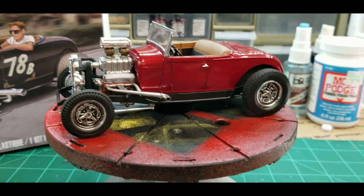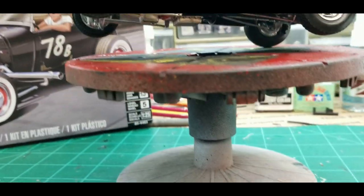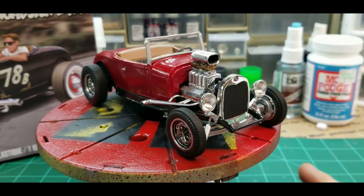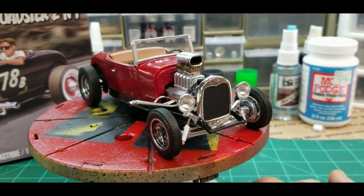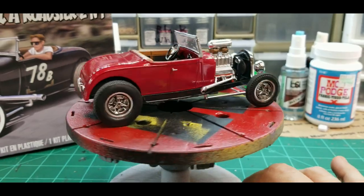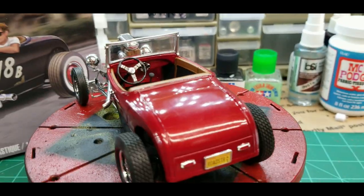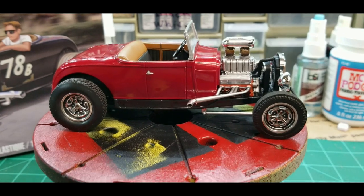The firewall completely swallows up the distributor — it's still there but you can't see it. You can see the spark plug wires if you look under the bottom, but who does that? It sits on a shelf. The only time it gets picked up is if a little niece or nephew comes over — and they're not looking for spark plug wires, they want to push it around and break the wheels off. But this kit turned out just great. I'm so pleased with the paint, the colors, the interior, the steering wheel, the instruments — it's just a nice looking kit.